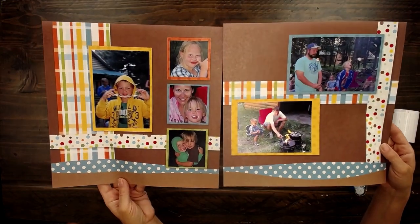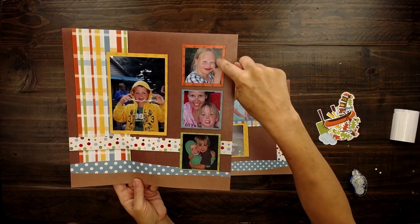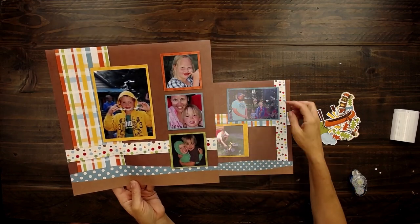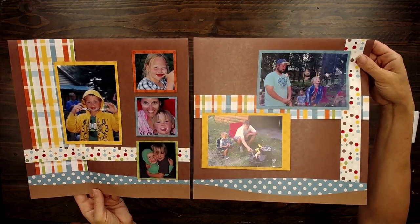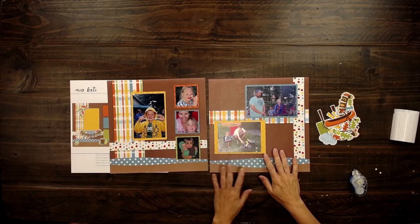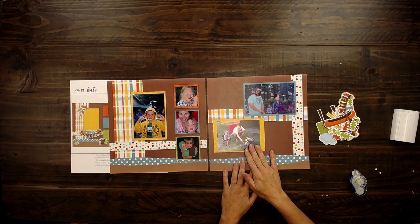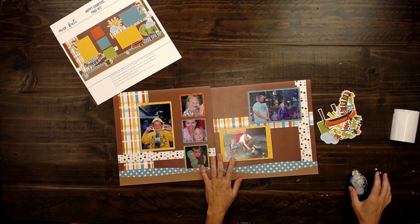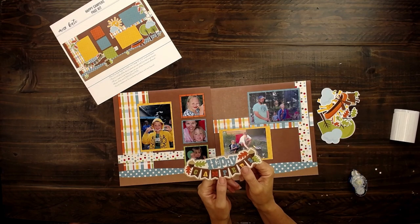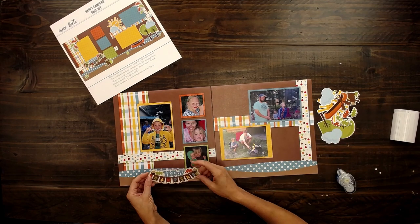So here are the photos that I put in. This is Millie's cute face, my boys, cousins, my sister. These are seriously the best people in the entire world. I love them. So it was fun being able to put together these memories of doing campfires. I'm going to now just add on these die cuts — I popped them out so quickly just now. So let's add them to our page.